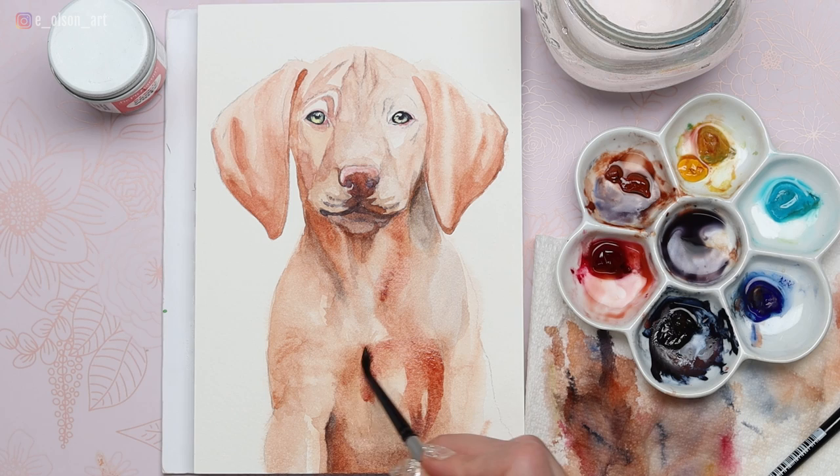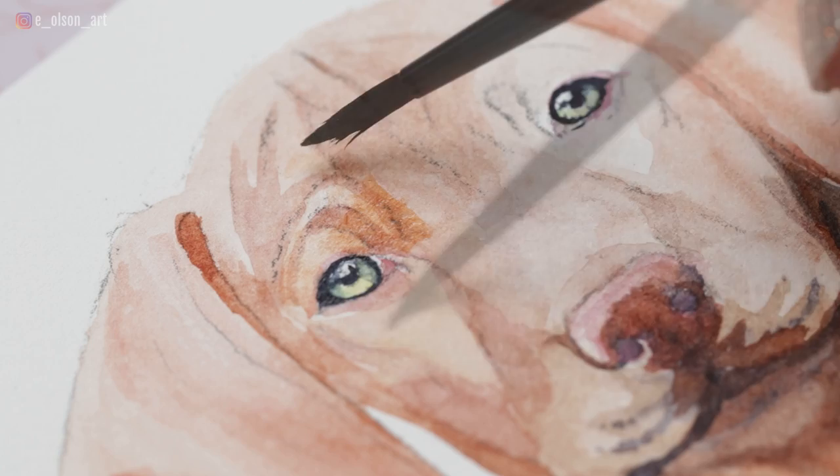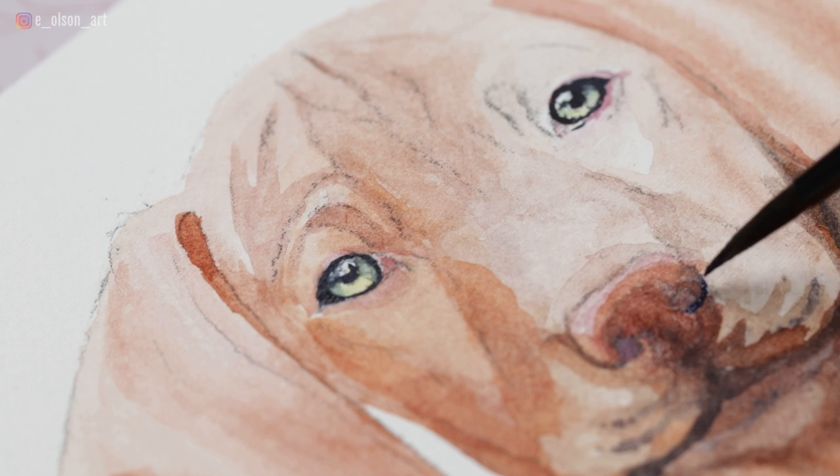I'm adding another loose wash across the chest — pretty much pure burnt sienna here, slightly diluted — and using my small round brush, pushing and pulling the paint in areas where I want it to be just a little bit darker, like on the left side of the body right above the eyes. As we slowly build these layers it's starting to look so much more beautiful and complex.